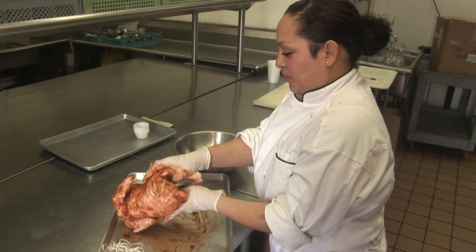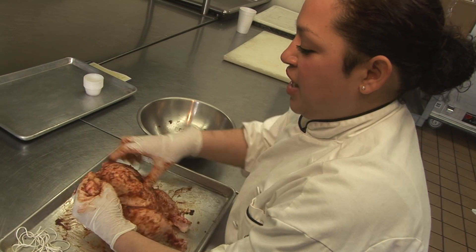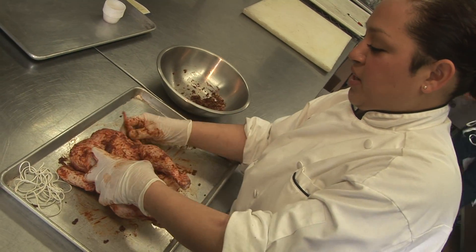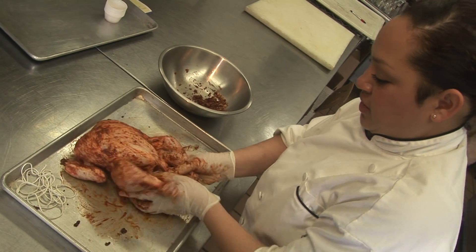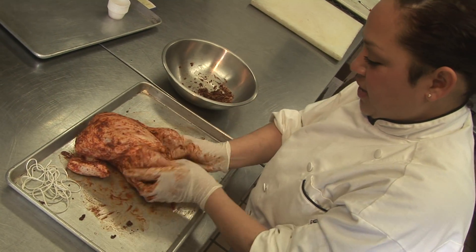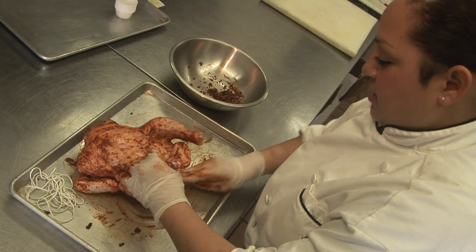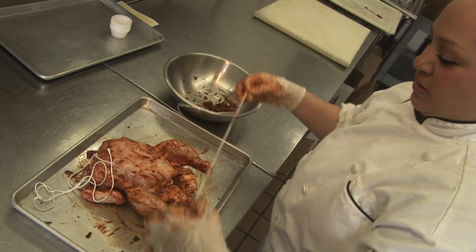We're pretty good to go with this. Now I'm gonna tie the chicken — I'm gonna bend over the chicken wings so they don't fall off the trussing string. I'm gonna season the cavity. Just make a nice string.